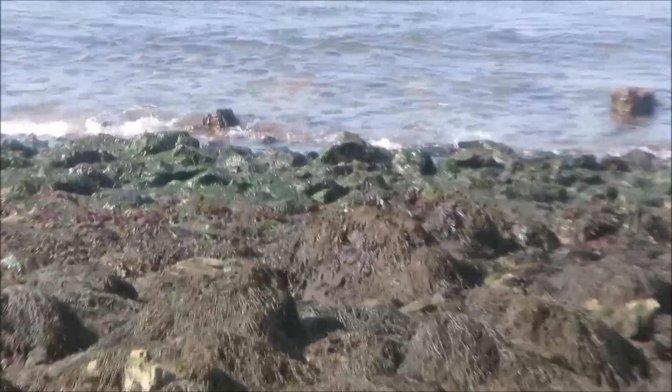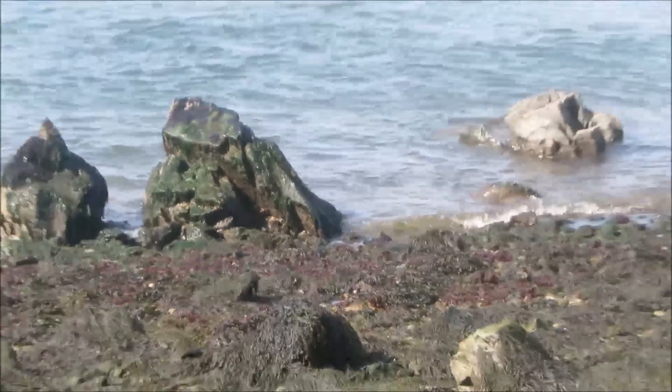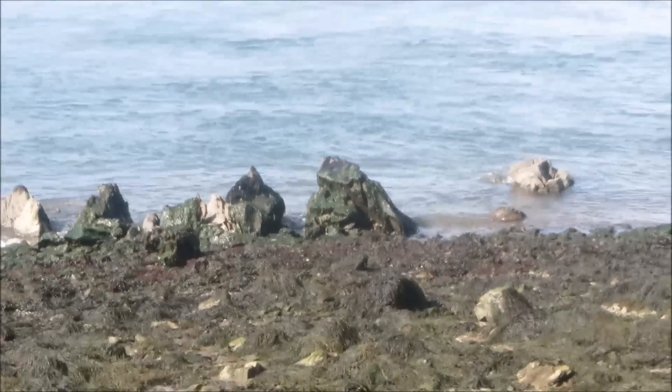As we get down there, it's just the last little bit that the tide hasn't covered up yet. We'll fry it up and dry it — it'll be delicious.